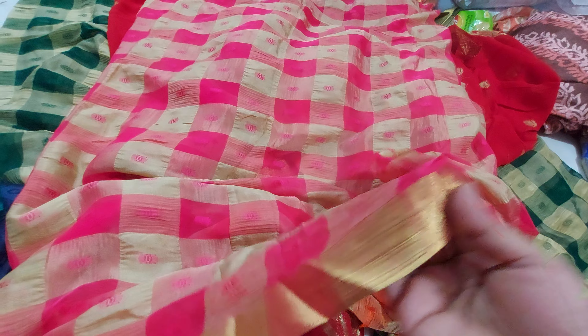This one is pink and it has booties in the design. You can use these as two patas, or you can use them as a dupatta — as per your vision.